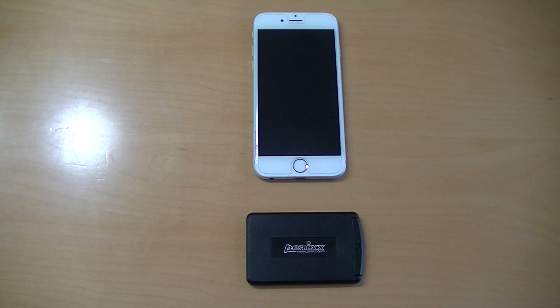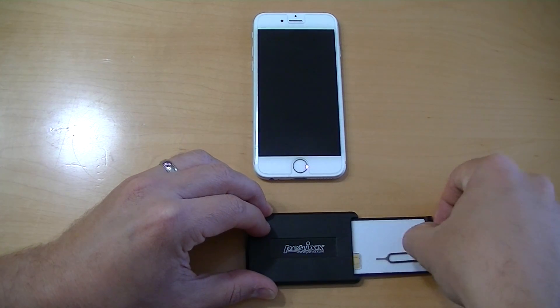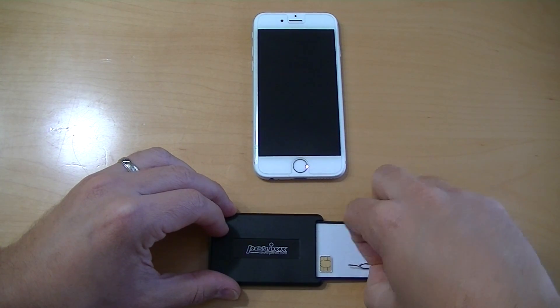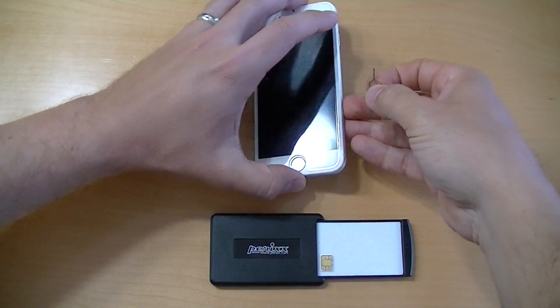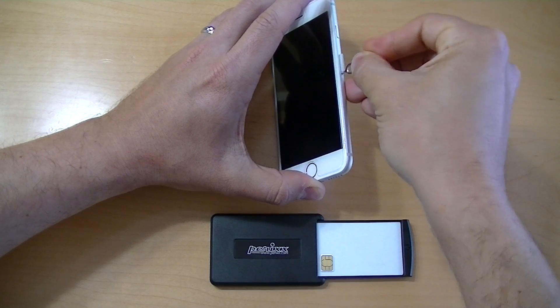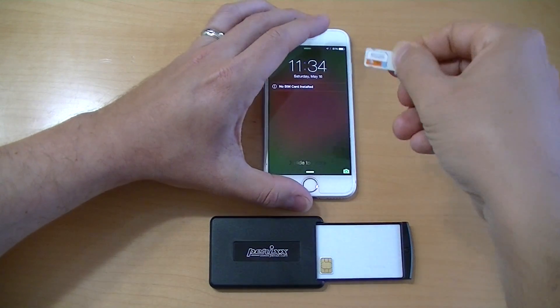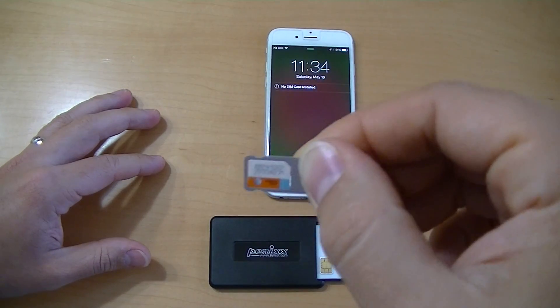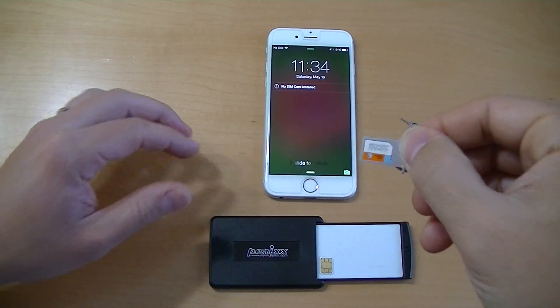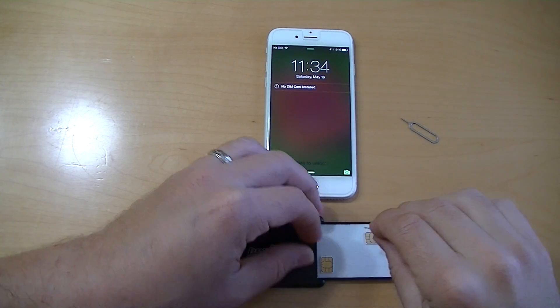The first thing I'm going to show you is what happens when you try to put a SIM card in a locked iPhone. At this point, my wife's iPhone is still locked, and I'm going to try to put in a T-Mobile SIM. Our carrier is AT&T, so a T-Mobile SIM will not work while the phone is still locked to AT&T. And as you can see, it is an AT&T SIM, and the phone shows that there's no SIM card installed, which is to be expected.